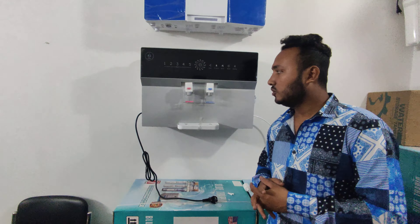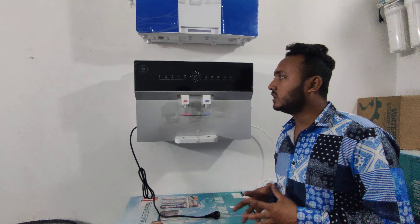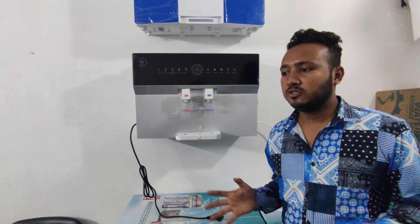Welcome back to the video. If you have a reverse osmosis water filter, you will need to connect it properly.